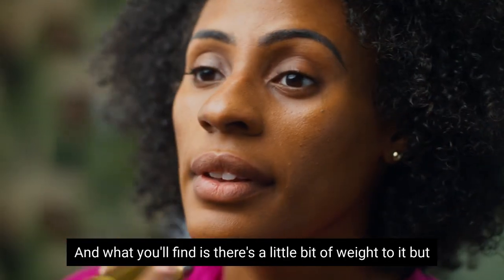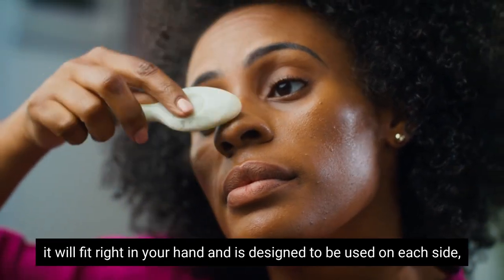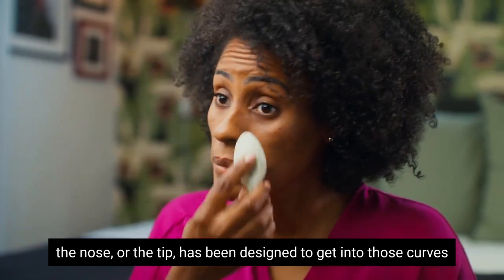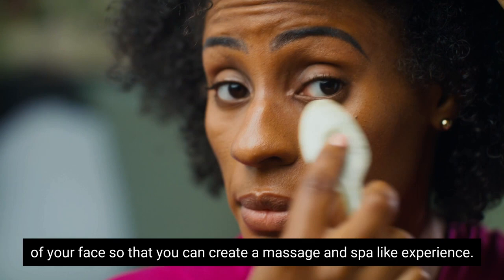There's a little bit of weight to it, but it will fit right in your hand and it's designed to be used on each side. The nose or the tip has been designed to get into those curves of your face so that you can create a massage and a spa-like experience.